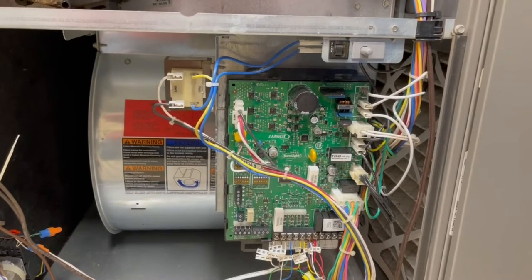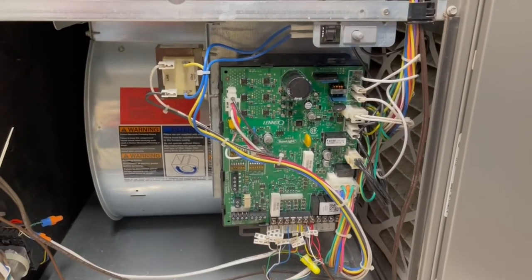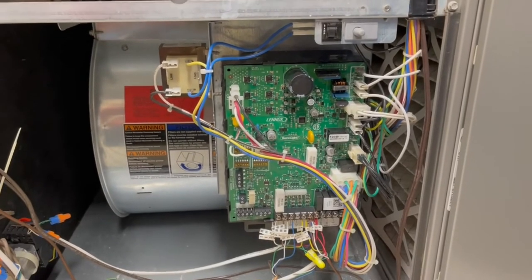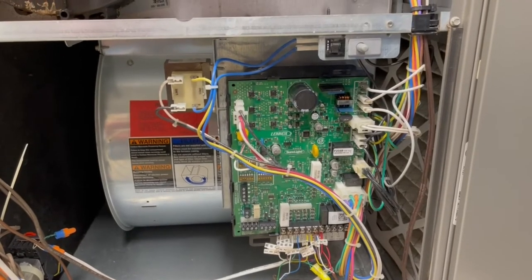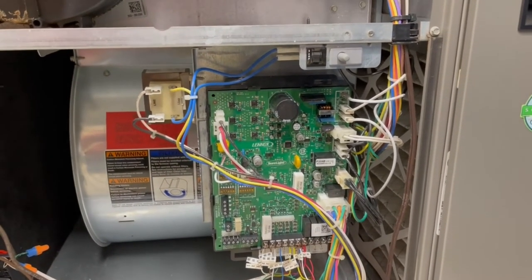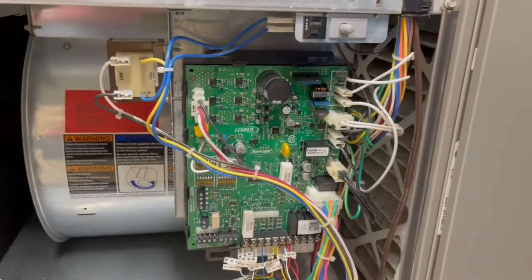I got on the internet, found the part number for this control board, and discovered it was discontinued. Who knows what it would have cost if I'd called an HVAC technician — they might have told me it was obsolete and I needed a new furnace. I'm not an HVAC expert, but I have some electrical experience. I bought a new control board on eBay and swapped it out, and was able to heat my house with the fireplace while waiting for it to arrive.